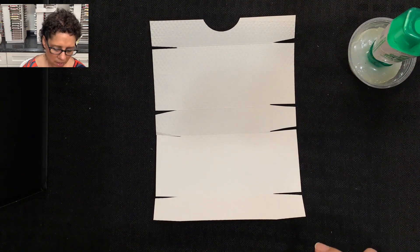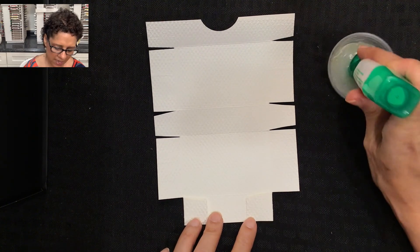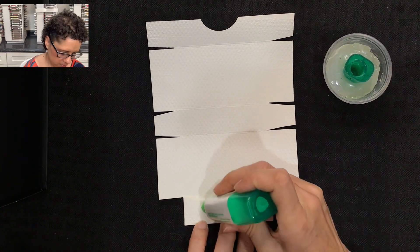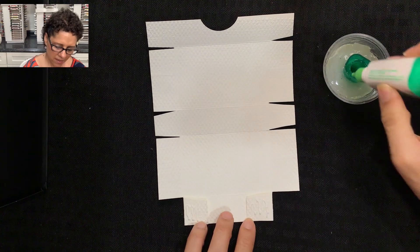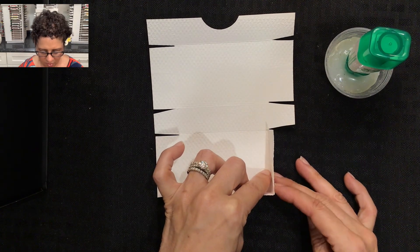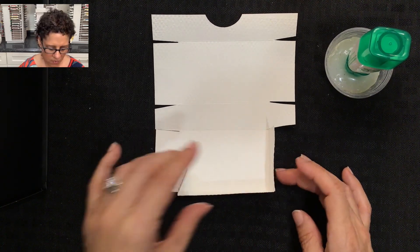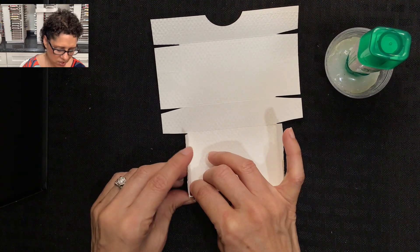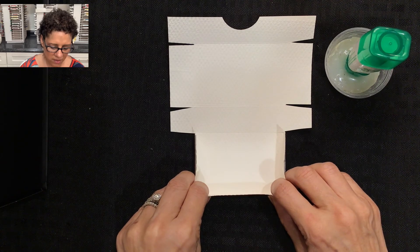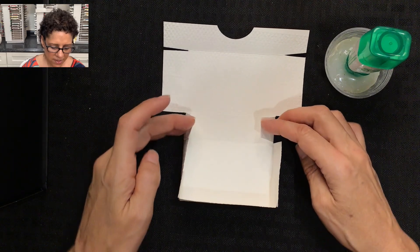Now we're going to glue the box together. Starting at the bottom, I'll fold in the two bottom flaps, add a little multi-purpose liquid glue on the bottom, then carefully lift the flaps up, pull up the sides, and pinch and hold in place for a second. I'll come over to the opposite side, line that up, and pinch and hold until it dries, then move on to the next section.